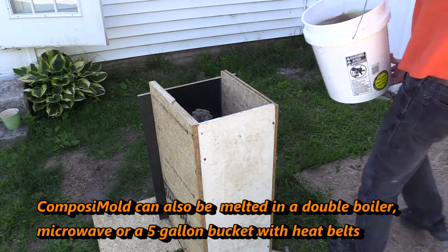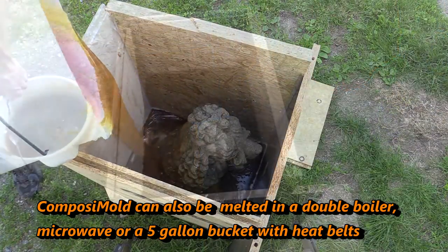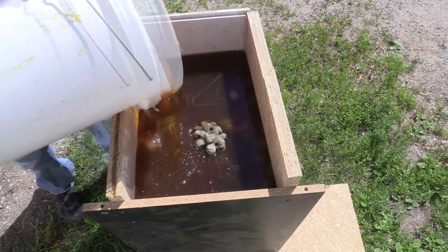We melted the composite mold in a 55 gallon drum using heat belts with a maximum temperature of 160 degrees Fahrenheit. We used about 250 pounds of composite mold for this project.